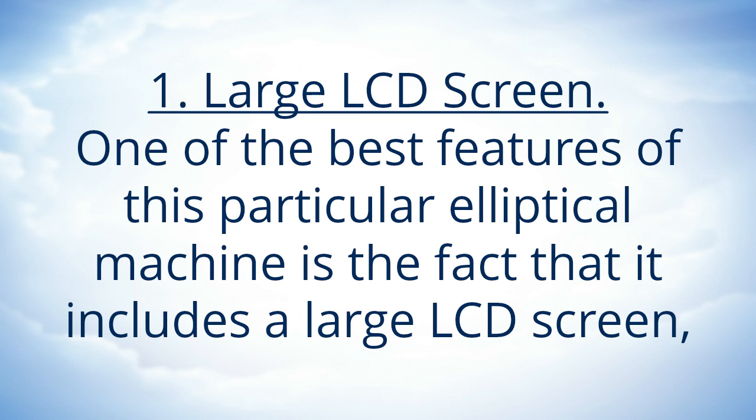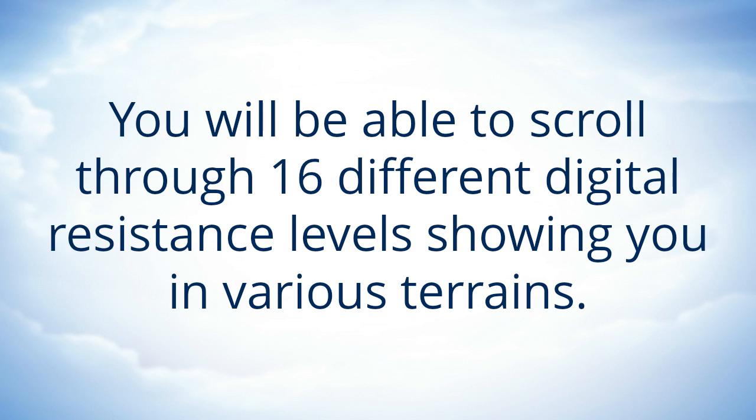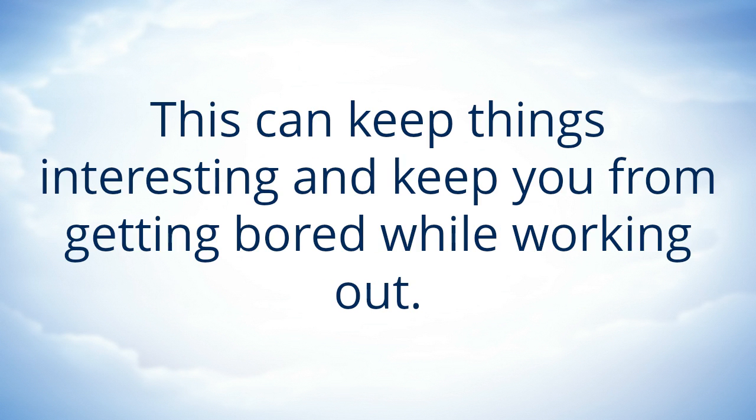Large LCD Screen. One of the best features of this particular elliptical machine is the fact that it includes a large LCD screen that you are going to be able to utilize in order to give yourself something to watch and look at as you are working out. You will be able to scroll through 16 different digital resistance levels, showing you in various terrains. This can keep things interesting and keep you from getting bored while working out.